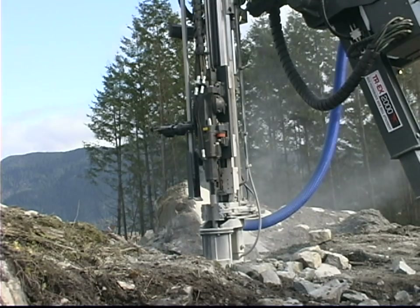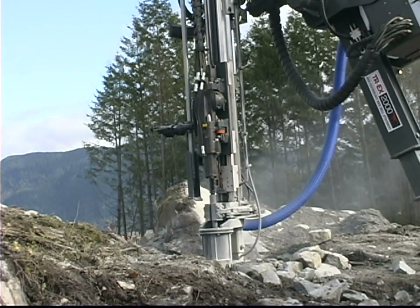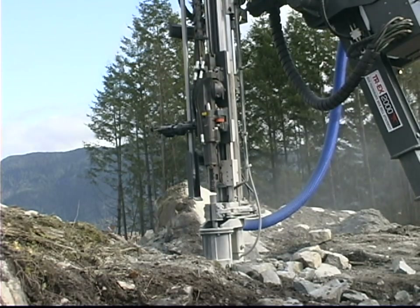Optional features. Drill steel changer, which allows the operator to add an additional drill steel without having to leave their seat.